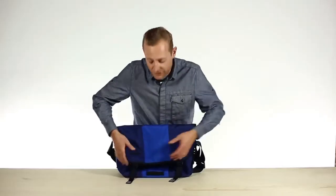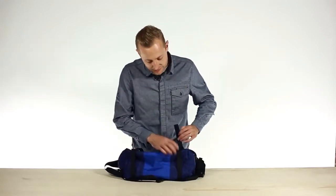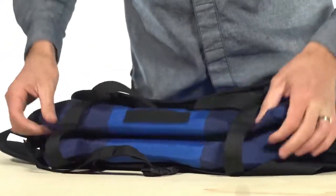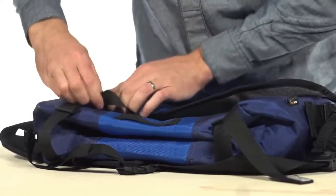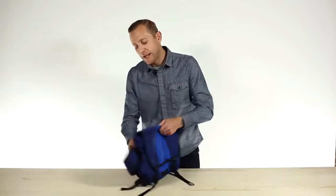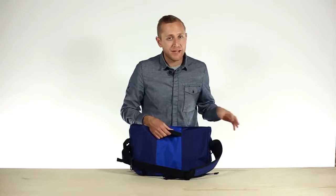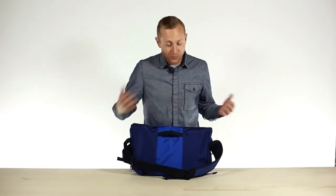Something else that we did, which I really like, is we've given you integrated compression straps. The strap goes all the way to the back now. So if you aren't carrying a lot of stuff, you can actually just cinch these down and manage the space of your bag. One of the other great features is a low-profile grab handle up against the back, which is great if you have to rush out of the cafe or wherever you're working and you don't have time to throw the bag over your shoulder.